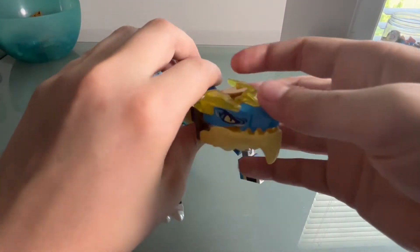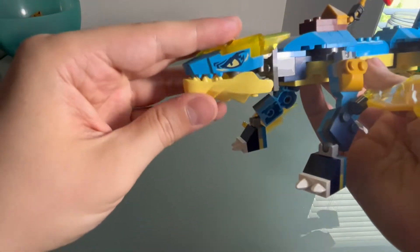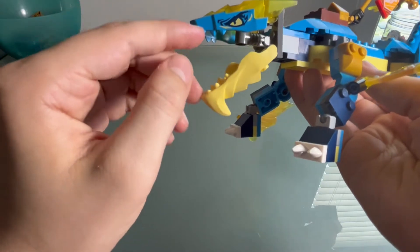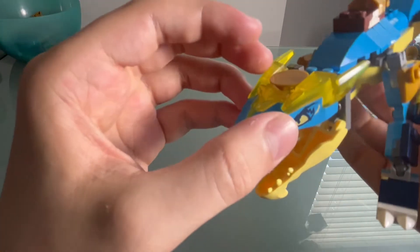Alright, here is our dragon. I like this build — I think it's kind of interesting though. Here's the mouth, it's pretty simple. I find it kind of interesting how they've been doing the mouth with this weird piece that connects them. I think that's a bit interesting. Yeah, it looks really cool.